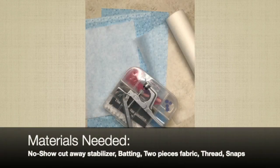The materials that you'll need are the no-show cutaway stabilizer, one piece of batting, two pieces of fabric, of course your thread, and a snap.